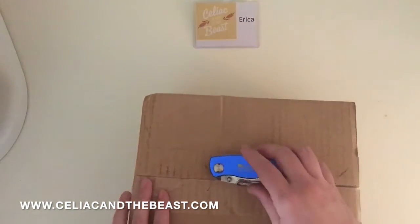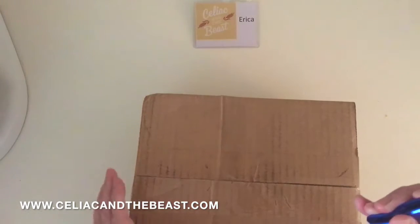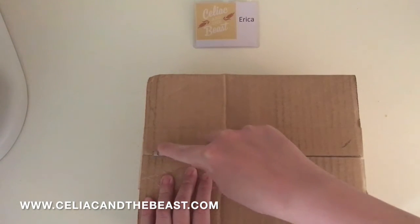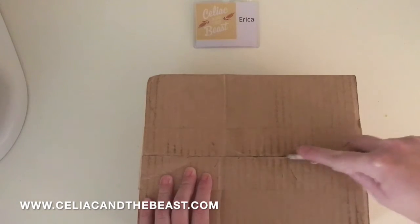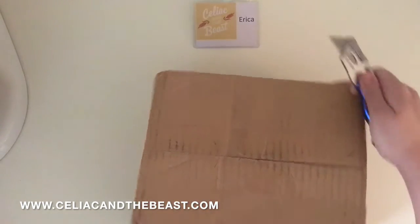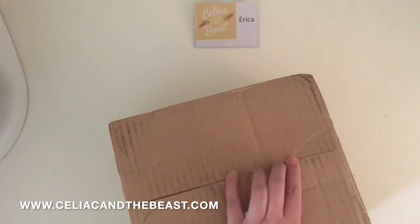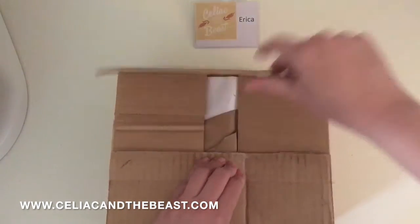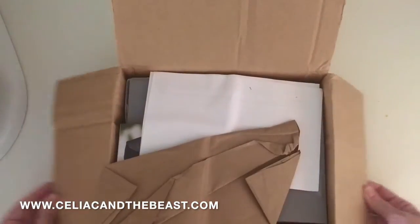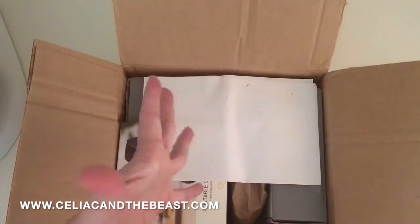Okay, here's the box that arrived. First I'm going to take my handy dandy knife and open it up. Now I pre-ordered the NEMA sensor, so hopefully everyone who pre-orders should get theirs soon. I'm really excited to open this up and show you guys — the box is actually the least exciting part, but let's just see what's in here.